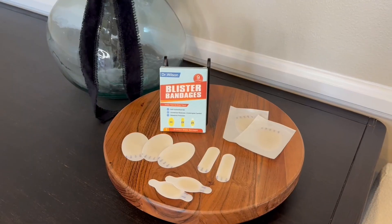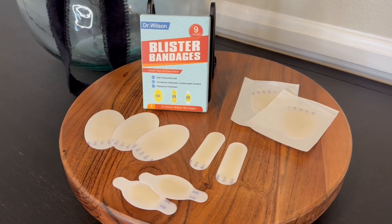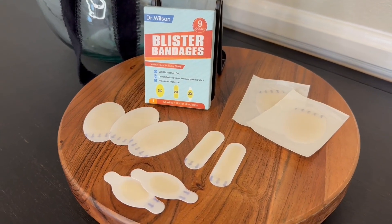Hi folks, this is Heather and today I'm here with an up-close look at these blister bandages, which I received in exchange for my honest review. I'm going to tell you about their features, show you them up close, and hopefully this will help you make your decision.